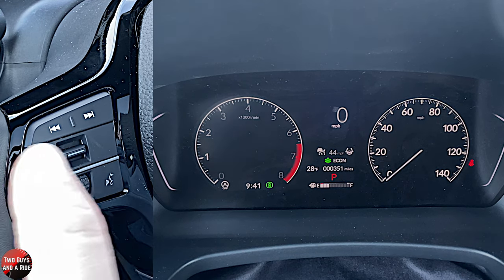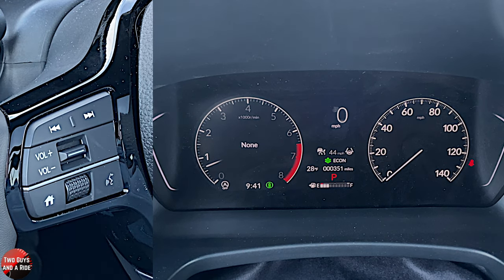Go down to warnings, which is our last one. If there's any particular warnings — low windshield wiper fluid, oil change due — those kinds of messages will pop up there.